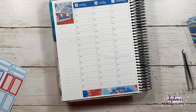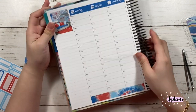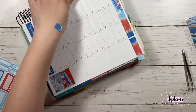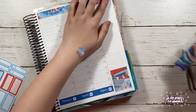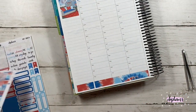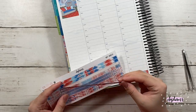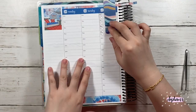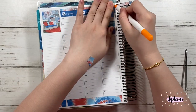I did cover up the calendar view because it was June, so I didn't really need June — I just covered it up with the full box on the sampler page. And then I did extend the washi from the bottom into the sidebar. I like to use the thin strips of washi just to balance out the spread a little.